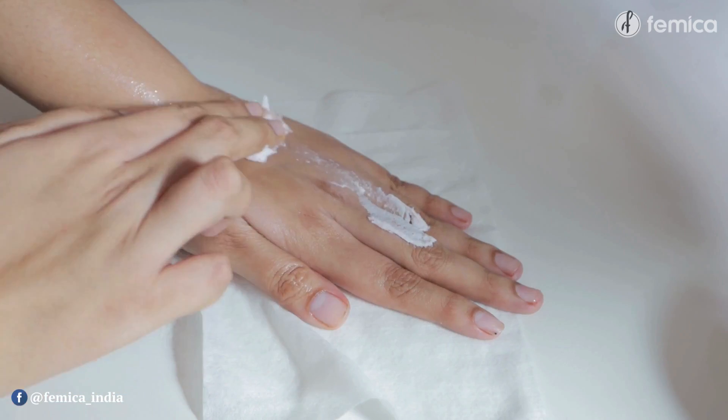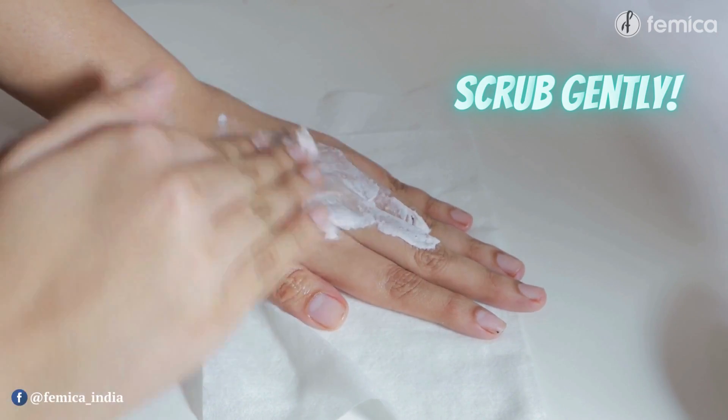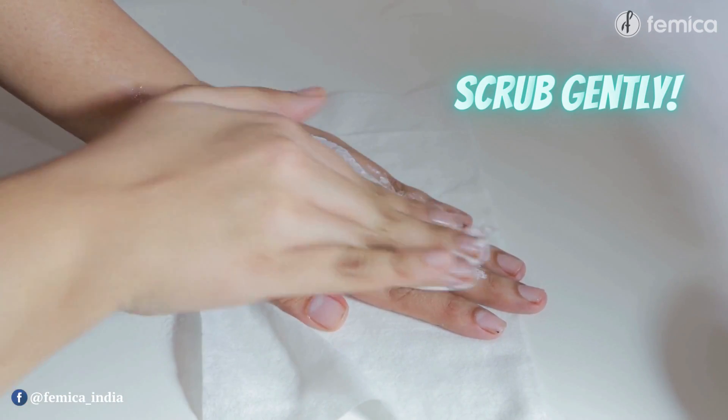Make sure that you are not wearing any ring or bracelet before starting your manicure routine. Then gently scrub your hands — you can use your fingers or you can also use your knuckles.